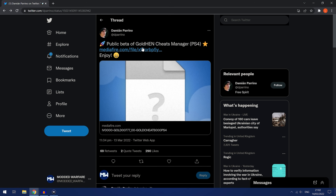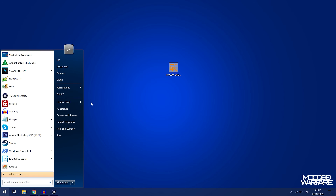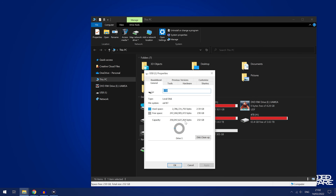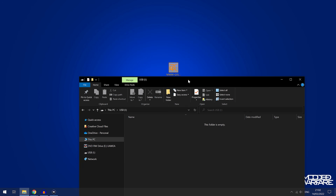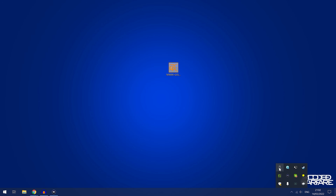What you're going to want to do is download the public beta of the GoldHen Cheats Manager to your computer, then put that package file on a USB drive — making sure the USB drive is either XFAT or FAT32 format. Drag the package file to the root of the drive, eject it, and plug it into the PS4. You can also copy it over using the remote package installer, internal package installer, or maybe it's available in the homebrew store.